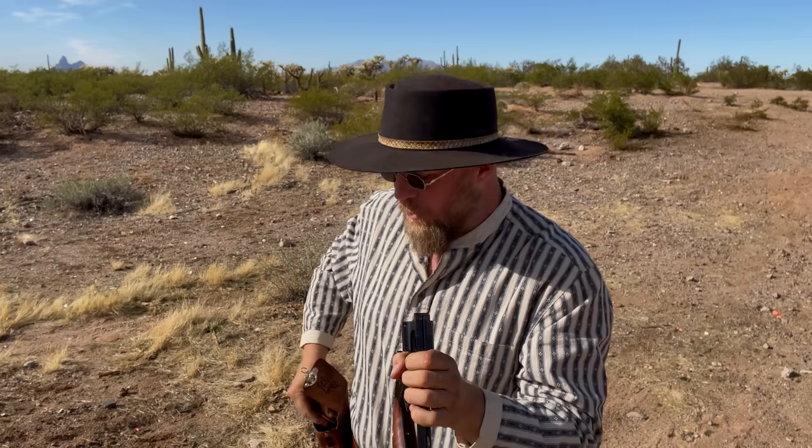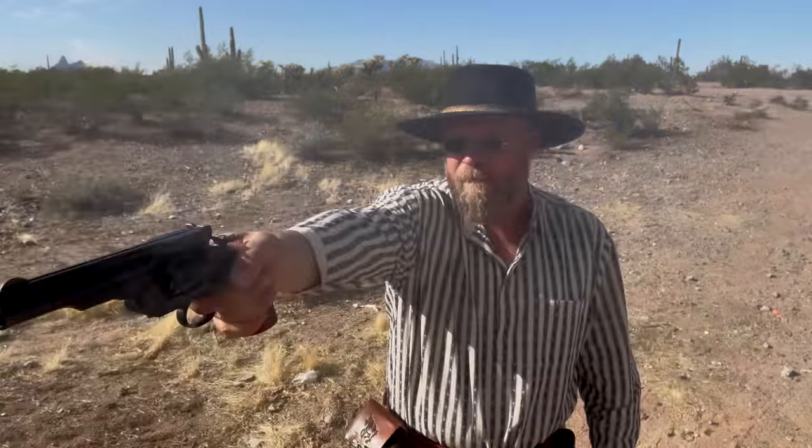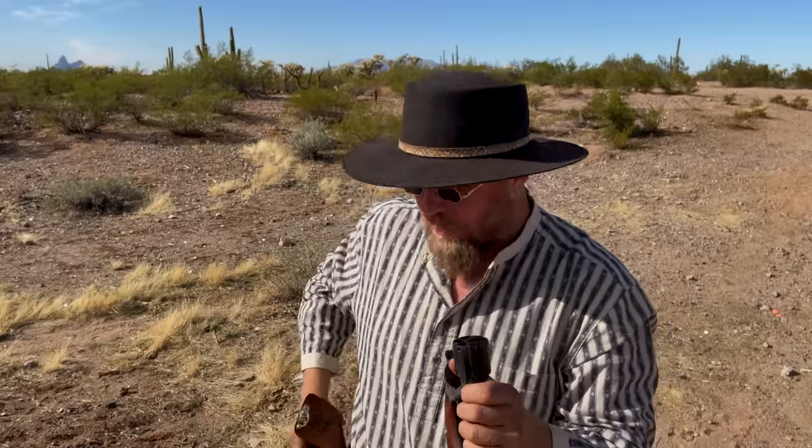One of the cool things about this is you put it on half cock, open the action, and load — one, two, three, four, five, and six rounds. In the old days you would probably only load five rounds, but for today we're going to load all six. Here's the first six rounds of black powder fired. All right — no problems with that whatsoever. Let's go ahead and eject those, which is the benefit of the Schofield. First six rounds, no problems with black powder.